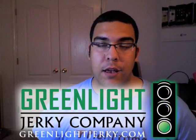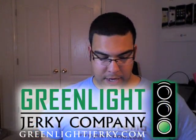Hey guys, welcome to another video review on buymeaniphone.com. I'm Omar C and today's video review is sponsored by Greenlight Jerky. The product I'm going to be showing you guys today is another iPhone 3G case and it's the Marware CEO Sleeve Case.